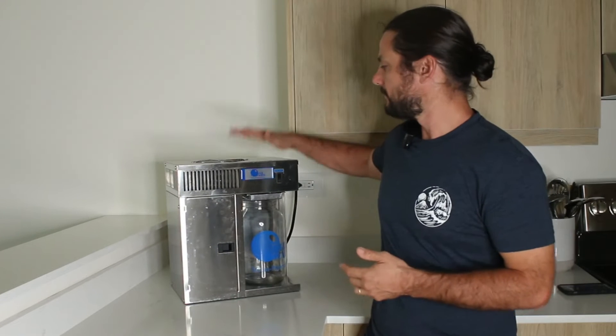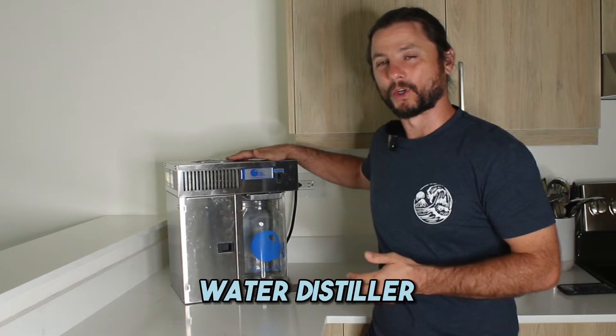Hi, I'm Justin Ball, owner of the Showerhead Store. And in this video, I'm going to give you a demo of my countertop water distiller.